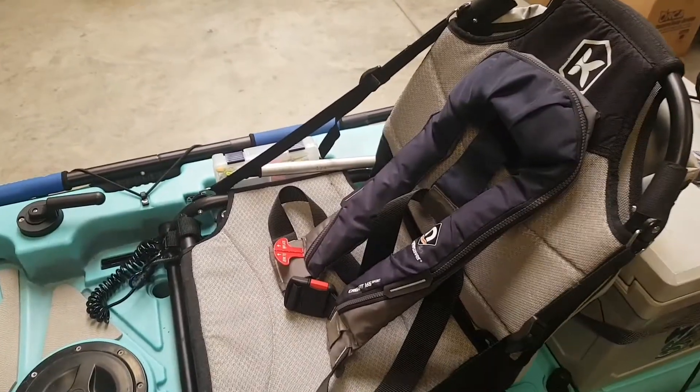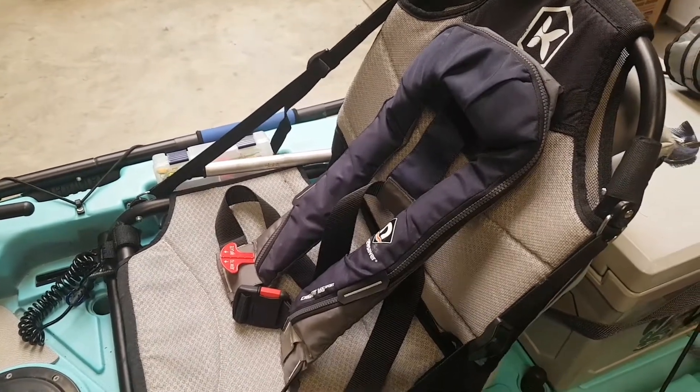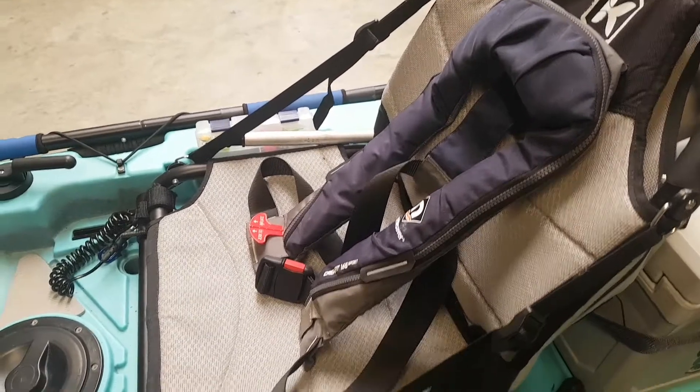In addition to this, my preferred use of personal flotation device is the CrewFit 165 — simple, easy to use and good value for money on the market.